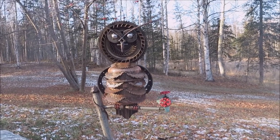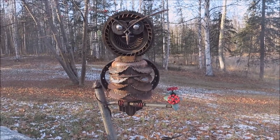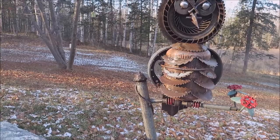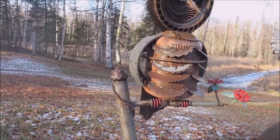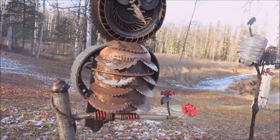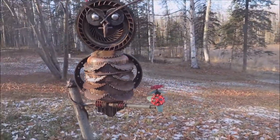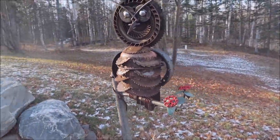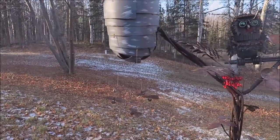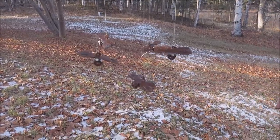This is my owl project. It started with a Freon tank — one thing led to another, turned into an owl. Got a little top of a tricone bit here, looks pretty good. And then I got into bees — made some spark plug bees. A bunch of little ones.